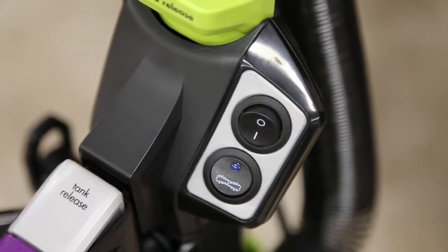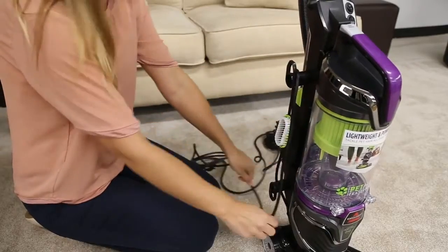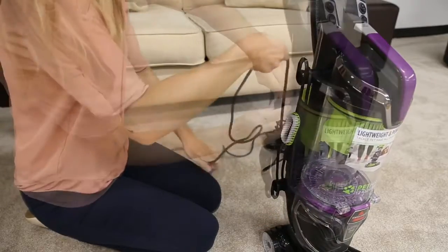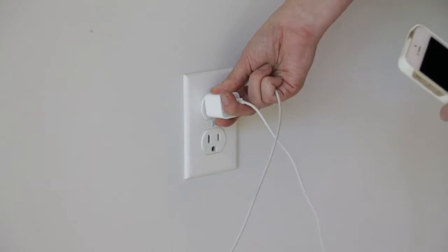If there is still no power, unplug your machine from the wall. Check the entire length of the power cord and stop using it if it's damaged. Check to see if the outlet is working.